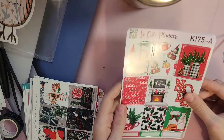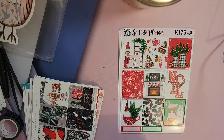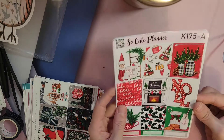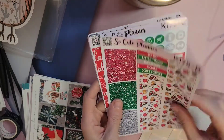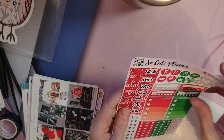And then this one's from So Cute Planner again. I can't remember which one I was going to use this one for — probably my weekly to-do. I love it so much, I think it's so precious. Look at that freaking washi, it's so cute. I love the day covers — just really, really cute.